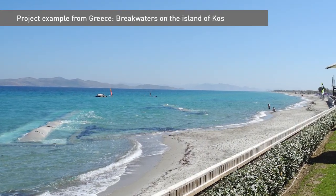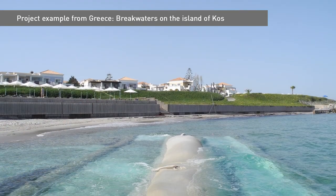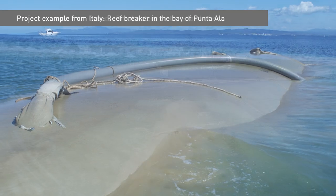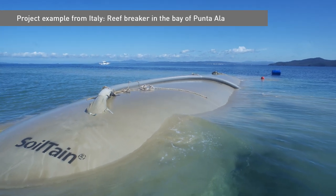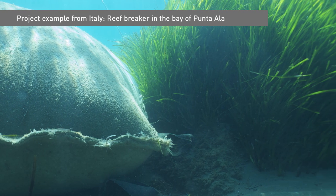There was a project in Greece where several CP tubes with scour aprons were installed along the beach of Kos Island as breakwaters, resulting in the widening of the beach. Similarly, in 2012 in Italy, CP tubes of varying length and diameters were used to build a reef breakwater in the Bay of Punta Ala, with the aim of protecting seagrass.